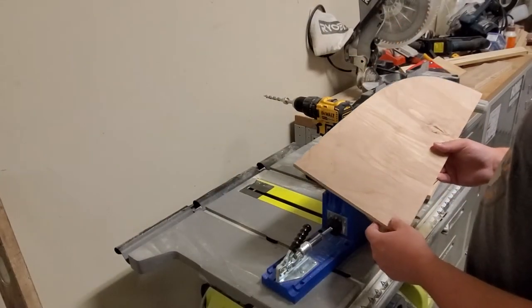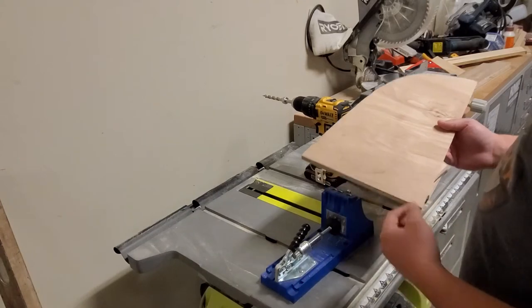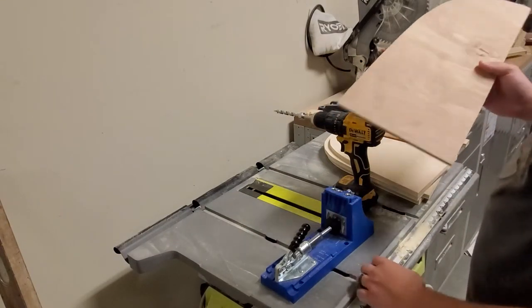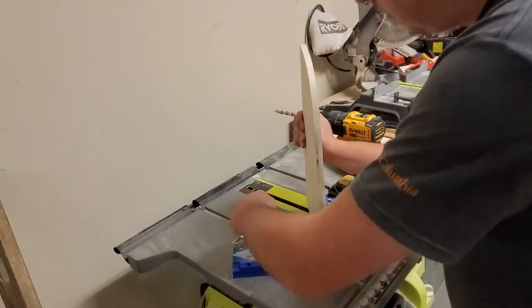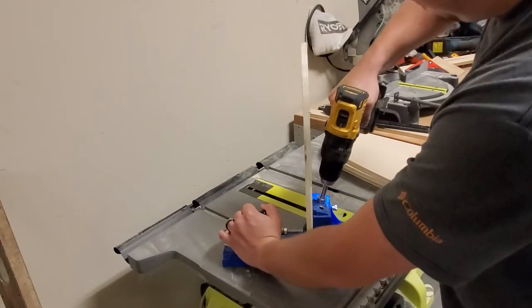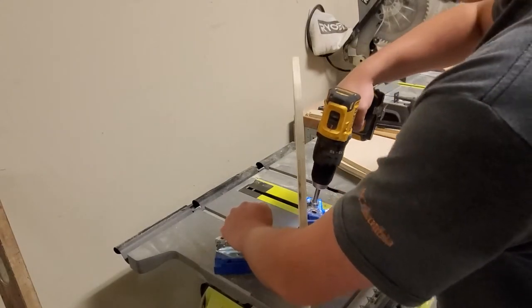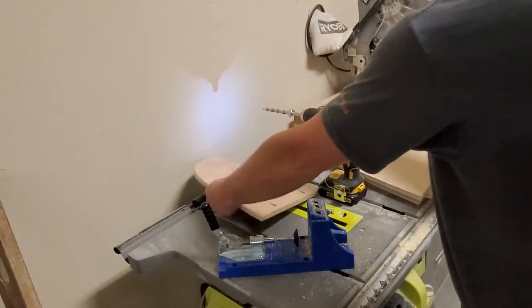Now I'm going to put pocket holes into the dividers. I've already marked where I want the pocket holes to go on each divider — at two inches and seven inches. I've already calibrated the jig to a half inch for both the drill bit and the pocket hole height. Now I'm just going to line it up with my marks, make a clean hole, and move to the next mark. I'll do the same thing on each one.